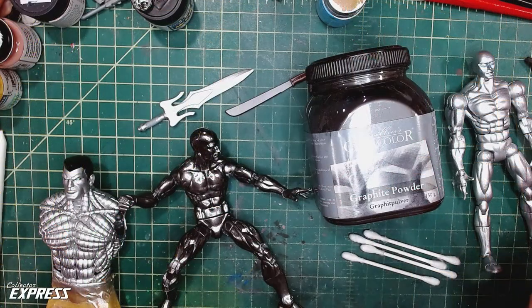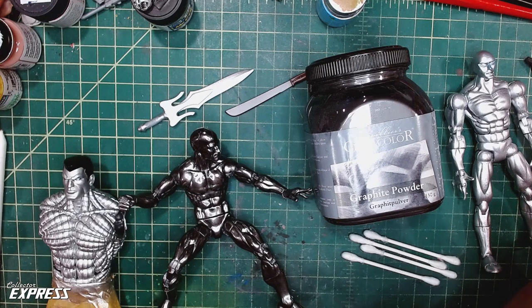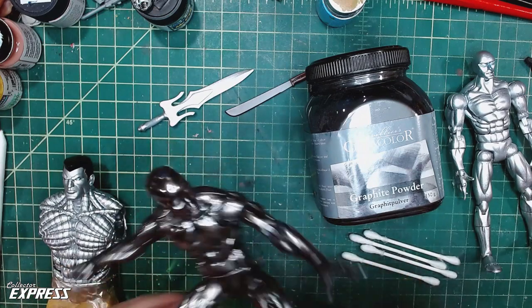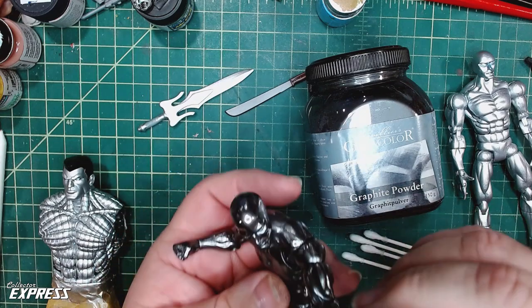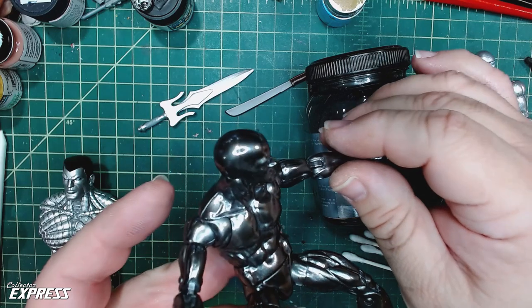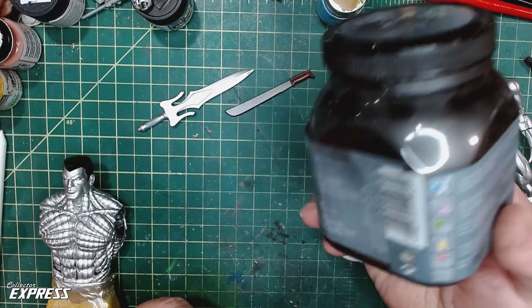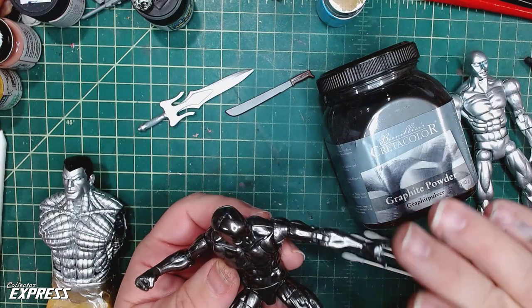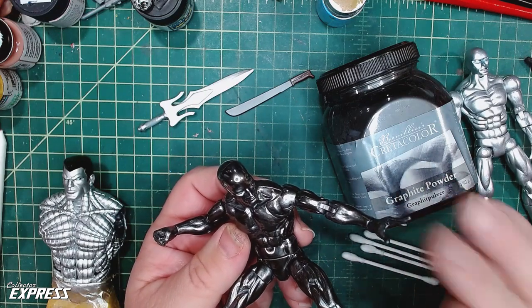This is a tutorial I've been going to do for a while. I just wanted to get everything ready and practice with the method a little bit. We're going to be using graphite powder to make a chrome finish on figures. This started out as a Walgreens Silver Surfer that's just a bright shiny silver, and now he is absolutely chromed out. I accomplished this with Create a Color graphite powder — a very simple method. You can use it different ways to get this type of finish.